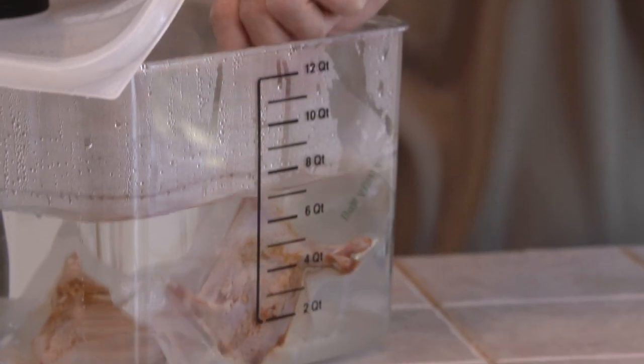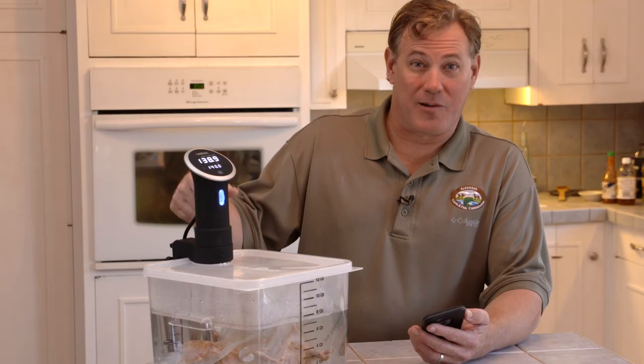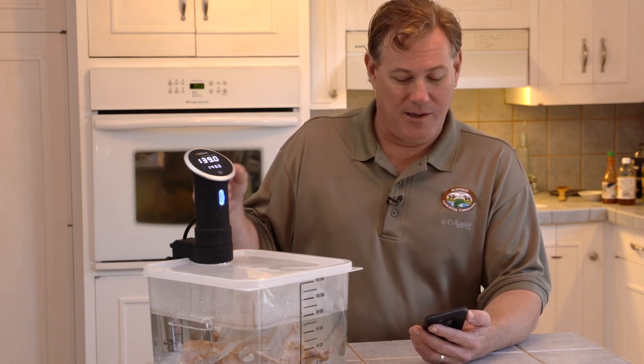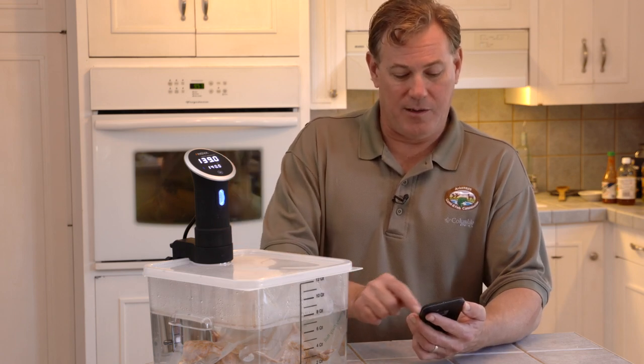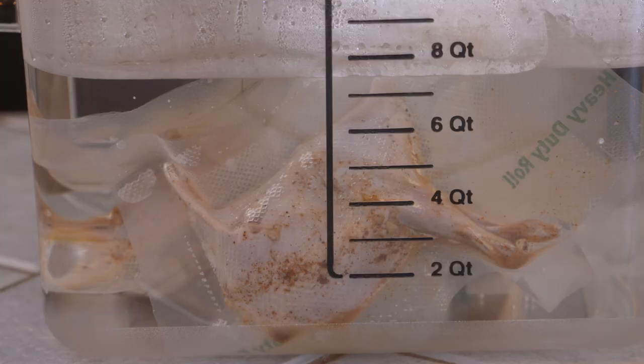This water circulator immersion cooking device, commonly referred to as a precision cooker, has Bluetooth so I can sync it with my phone, set it for two hours, set the timer, and we're good to go. It'll let me know as soon as it's ready to take out.